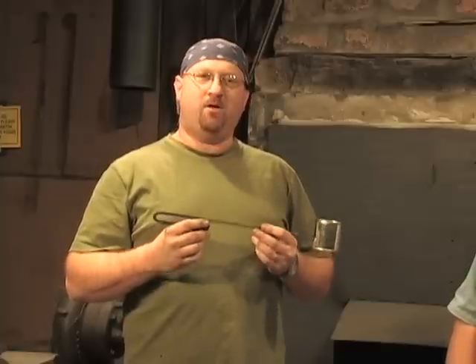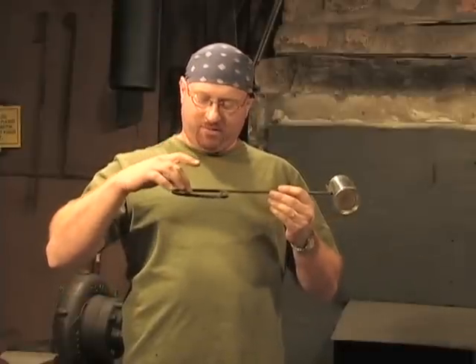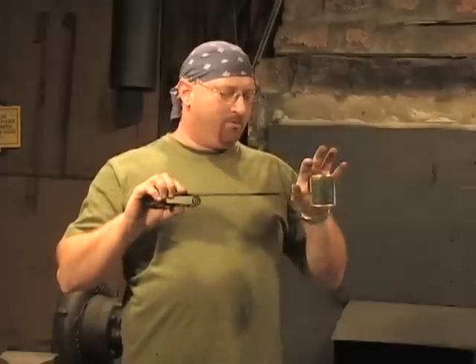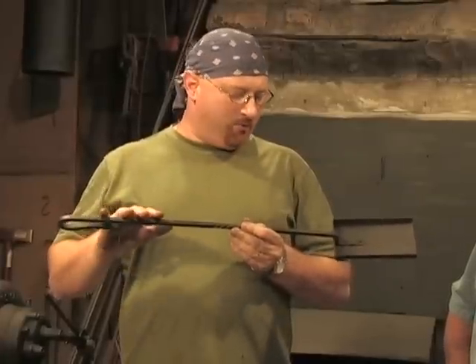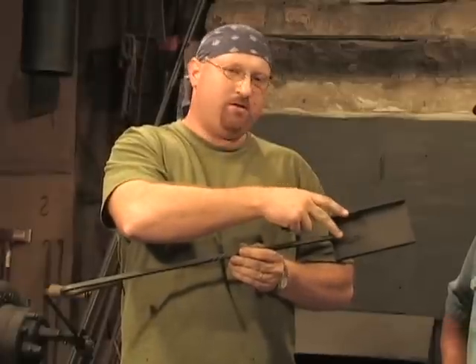All right folks, I hope y'all enjoyed today's show. We showed you how to draw out the jelly roll, how to twist it, how to bend it over to form our handle, and how to form the end to crimp around our can. On our next show, we're going to make a shovel — we'll show you how to make a handle and how to make the shovel pan and rivet it to the handle. So we hope you enjoyed the show tonight and we're looking forward to seeing you next time on the Firefield Blacksmith show.